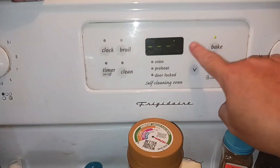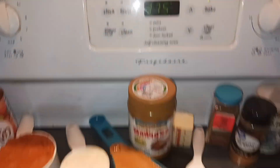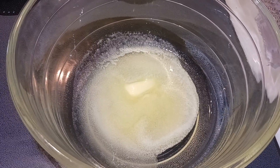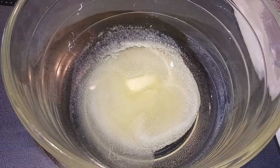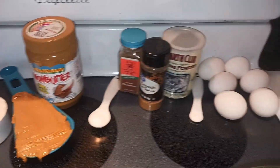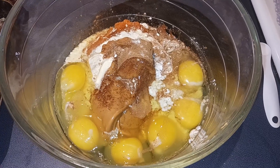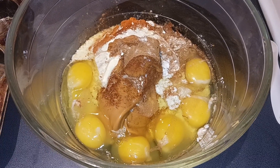We are going to preheat our oven to 375 and spray a muffin tin with cooking spray. I just melted my butter in the microwave and now I am going to add all of my other ingredients, saving the eggs for last so the butter can cool a bit. Now we are just going to beat this all together with an electric mixer until well incorporated.